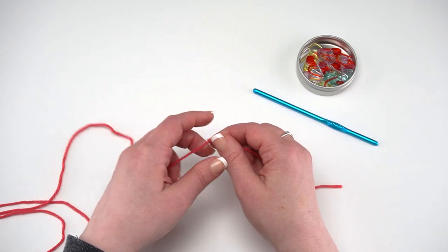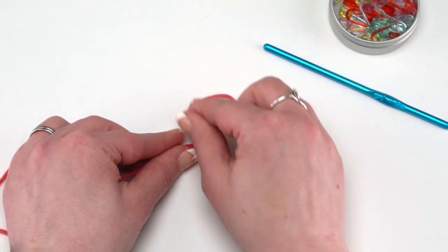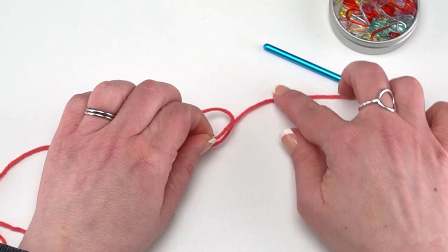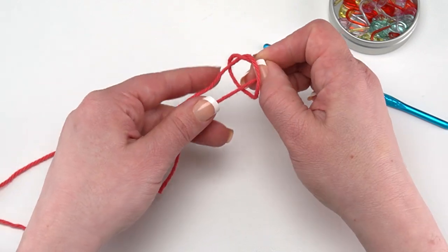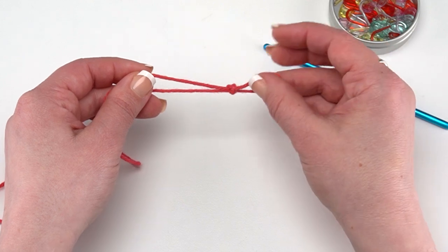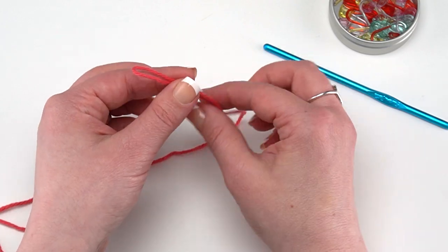Let's make that together one more time. I'm about six or seven inches from the end of my yarn. I'm going to make a loop, then pull that tail end behind that loop. Then I'll pinch that end and pull it up right through that loop, making sure not to pull it all the way so that we get our slipknot. Then I'm ready to pick up my hook.